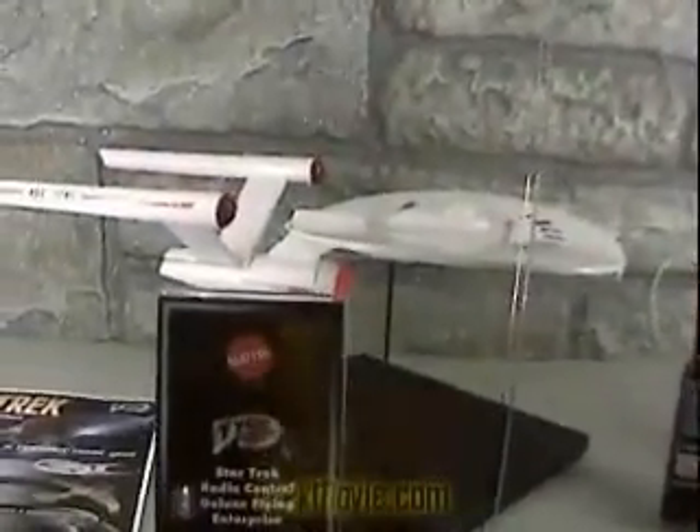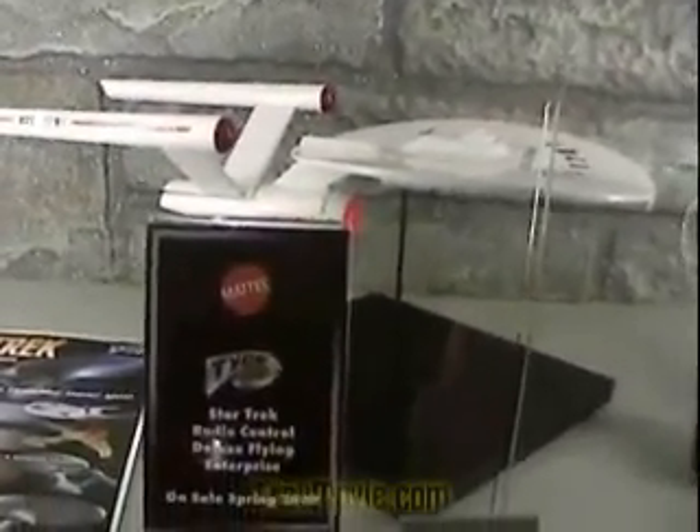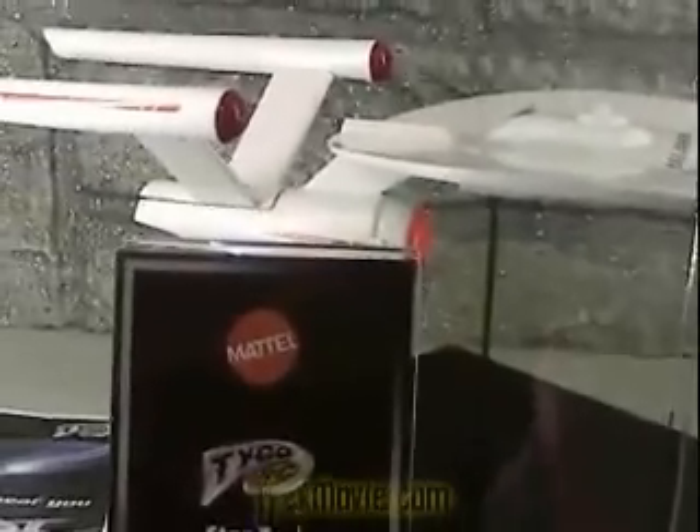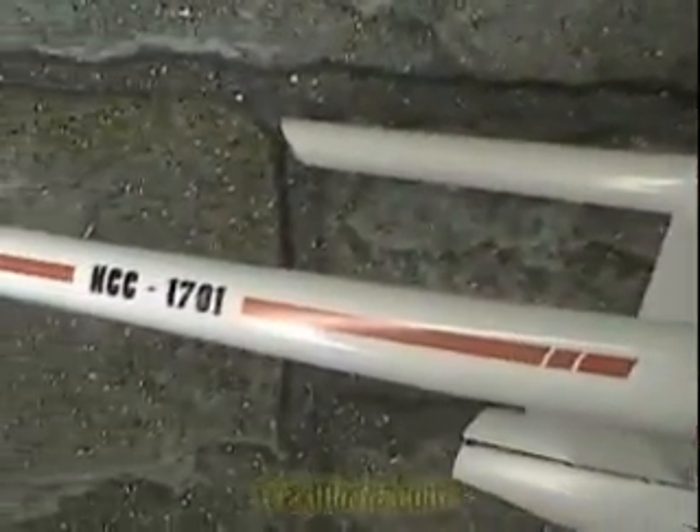Then we have our Deluxe Enterprise. Our Deluxe Enterprise is a $70 retail, and this is a model of it. It's actually a foam — expanded foam, like most flying toys — with two motors on it. It's kind of the full Enterprise design. This would be the re-fit, the Enterprise re-fit from the movie.